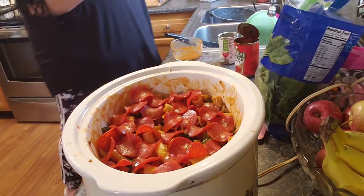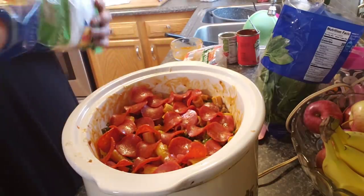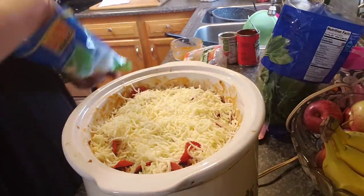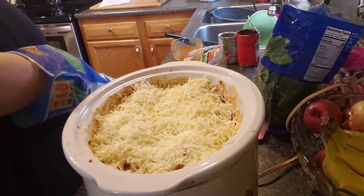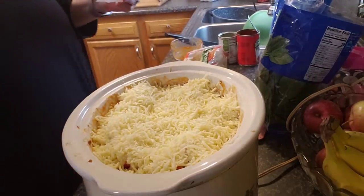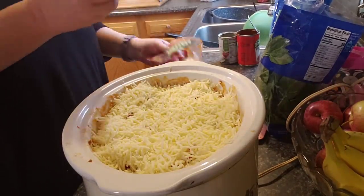We eat leftovers all the time — no wasting around here, you know what I mean. Let me grab my towel and clean my hands just a tad bit. Okay, and then you put your cheese. It says cook on high for two to three hours — let me look, can't remember. Either way, put some cheese — yes, put a lot of cheese! The recipe says use four cups of shredded mozzarella cheese.